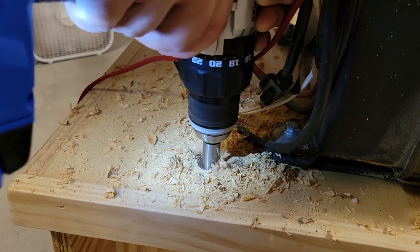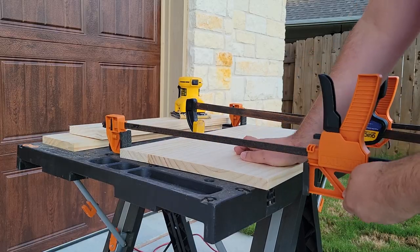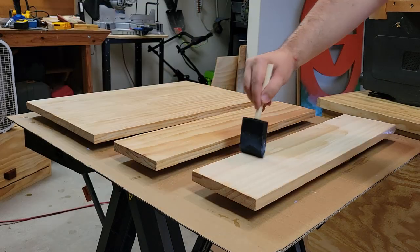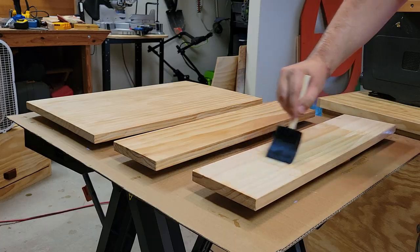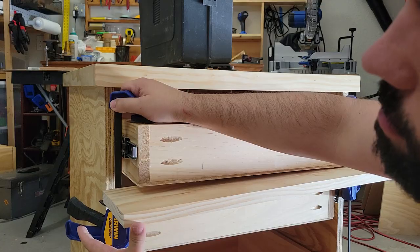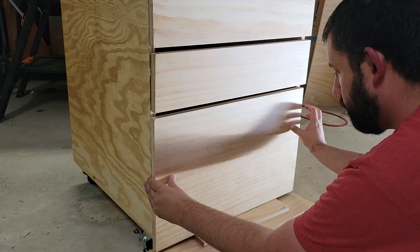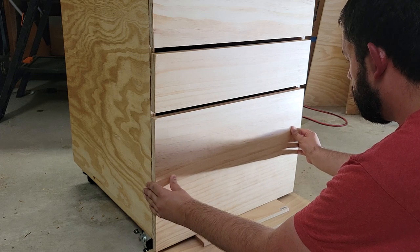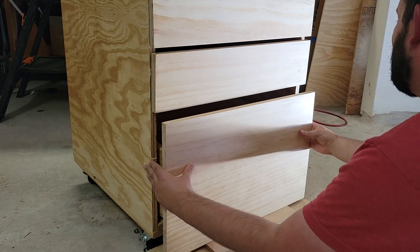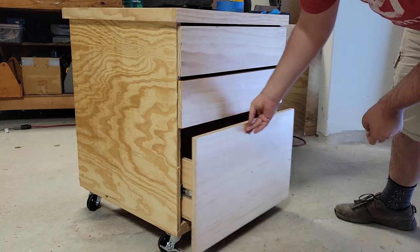I drilled a hole for the power cords for the drill press and the lamp to get them into the back of the cabinet. Once the drawer faces had dried they were sanded and had their first few coats of water-based poly applied. Installing the drawer faces — the top two were fairly easy. I clamped a board to the bottom as a reference, set the drawer face on it, and screwed it in. It wasn't until I got to the bottom one that this really turned into a nightmare. I ended up pulling the drawer and doing the alignment with all measurements. It turned out okay, but don't look at the back of the drawer face to see how many mistake holes are covered up.